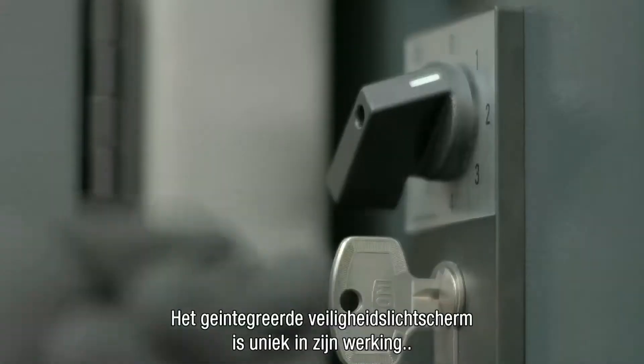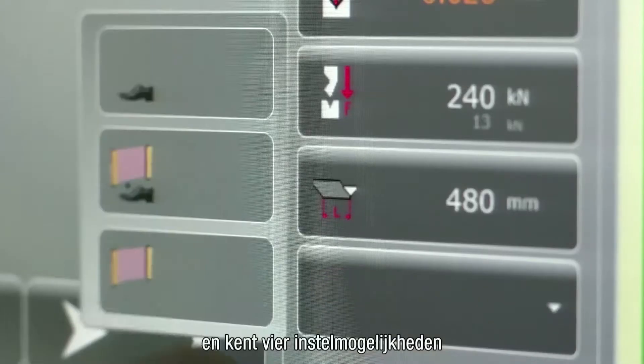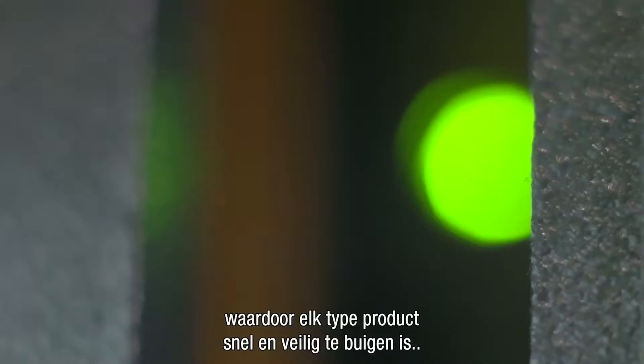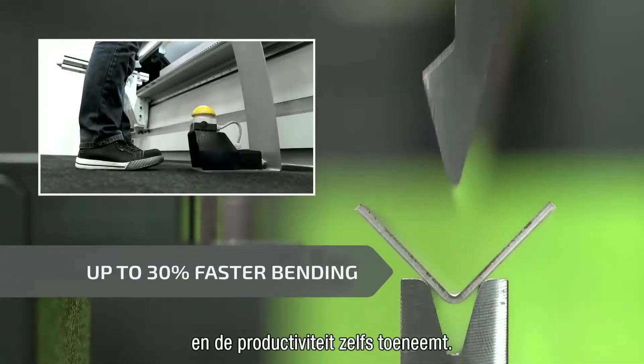The integrated safety light guard has unique operating features and has 4 settings, enabling bending of each product quickly and safely, and even increasing productivity.